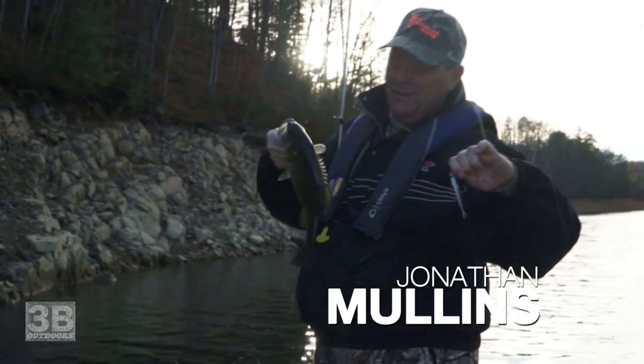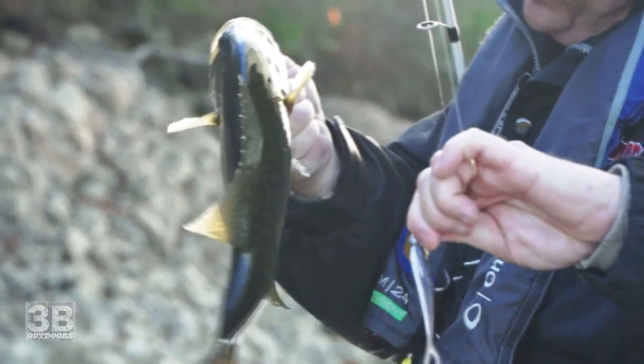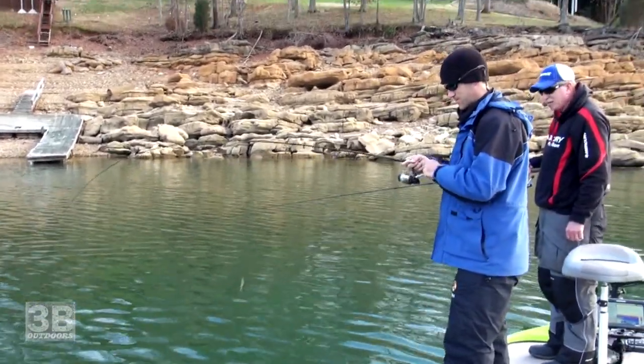We caught a few — that's a good man. That's a chunker. That's my biggest tightline fish, if I can get it in. Look at him, he's at least 12 inches long.